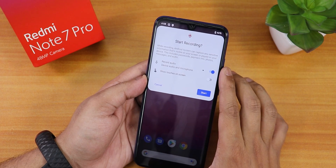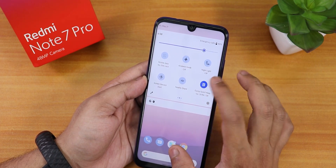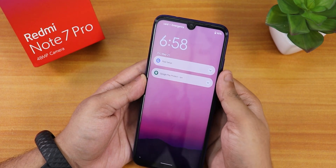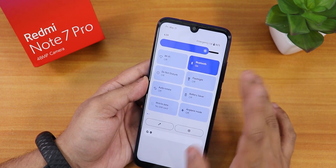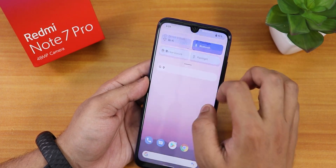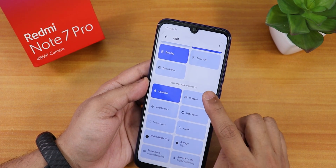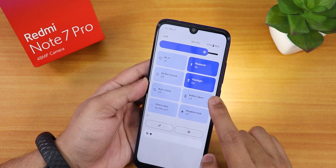There is device audio and microphone audio recording at the same time. Then we have nightlight, dump system heap, nearby share, and System UI GX — which is disabled. I'm not really sure what that does at first. With the System UI GX toggle, you can switch to the newer Android 12 quick settings panel. You can edit and add multiple toggles. Let's see if the flashlight works — and yes, the flashlight is actually working.